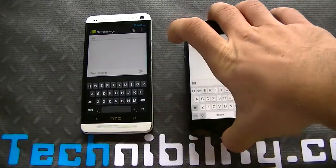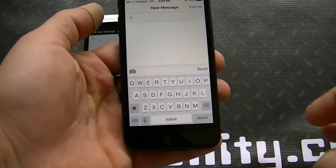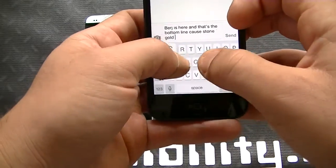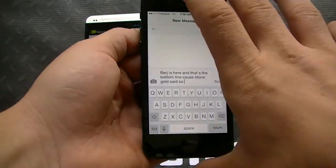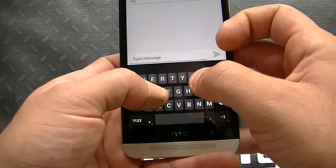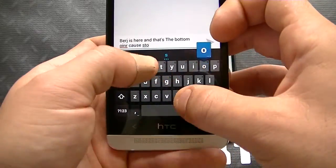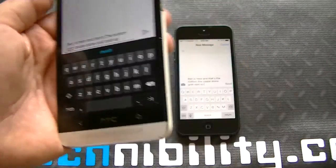So first we're going to look at the iPhone — iOS 7 Beta 4 with the transparent keyboard. Let me go ahead and type. Alright, I wrote 'bear just here and that's the bottom line because Stone Cold sets up.' Now let's go to the HTC One with 4.3 and type the same thing. I got 'bear just here and that's the bottom oiner because Stone Cold sets up.'